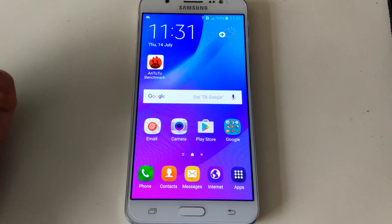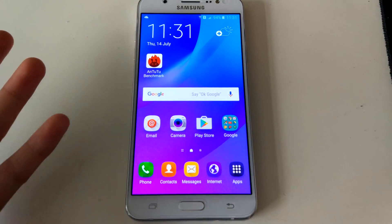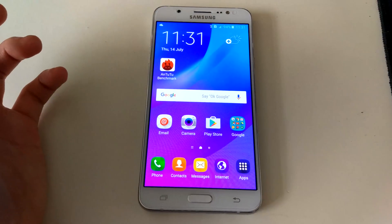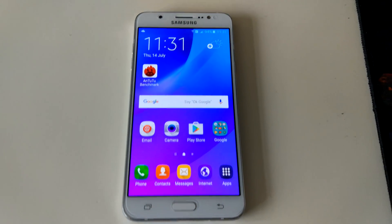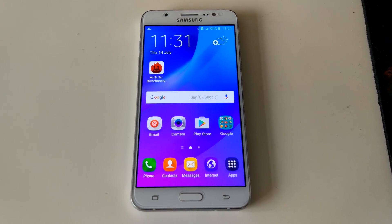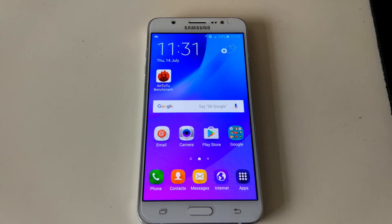I may be doing a review on the phone I'm actually recording with right now, which is the Mi5. The next video will probably be on the Redmi Note 3, or a full review of my daily driver, the Xiaomi Mi5 Pro, which is a fantastic phone for the price. I paid about 370 pounds for it on eBay and I've confirmed it's not fake.